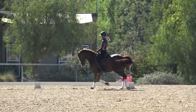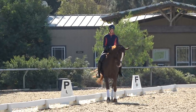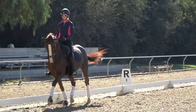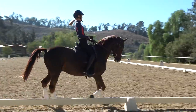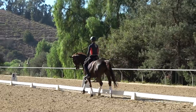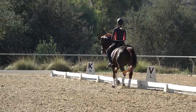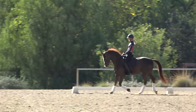Again I set up with a Volta, inside leg at the girth, outside leg behind the girth, sitting on his left hind leg and driving him up through the withers on the right rein. In shoulder-in you want your horse to feel like they come more uphill in front, lower the inside hind leg, and lift more in the outside shoulder. I have to watch that I don't bring my inside leg too far back.